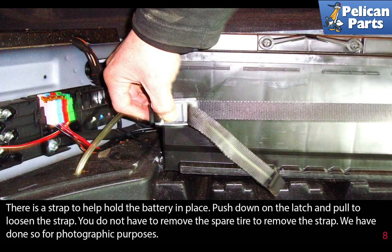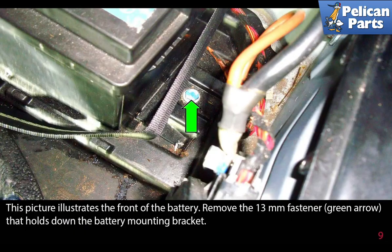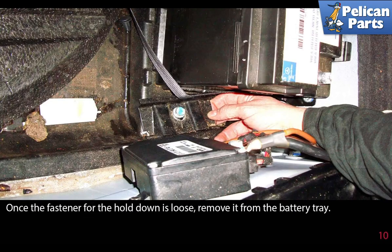There is a strap to help hold the battery in place. Push down on the latch and pull to loosen the strap. You do not have to remove the spare tire to remove the strap — we have only done so for photographic purposes. Remove the 13 millimeter fastener, as indicated by the green arrow, that holds down the battery mounting bracket. Once the fastener for the hold-down is loose, remove it from the battery tray.